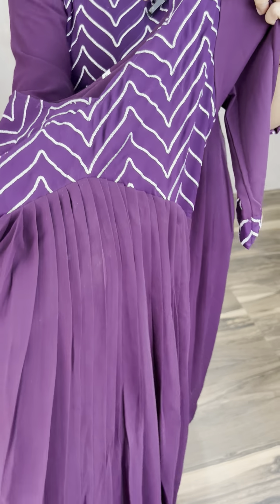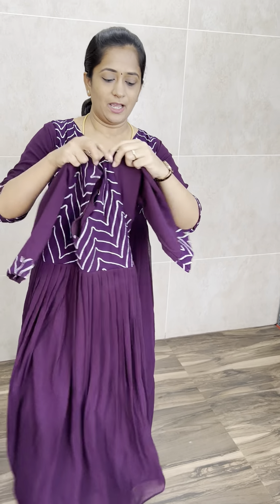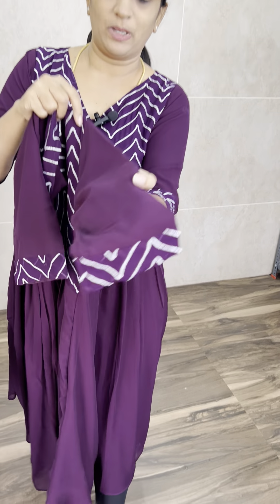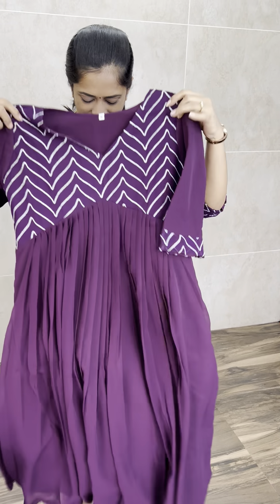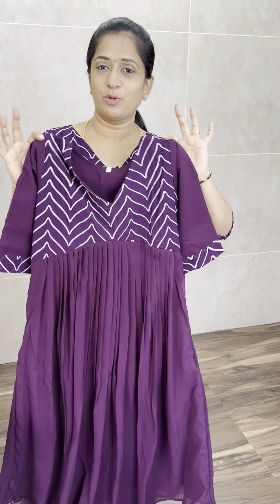It's completely pleated on the back side of the plane. If you have a sleeve, it's a plain sleeve, but on the edges it's a contrast fabric with embroidered fabric detailing work on them. It's a very simple color but it's a very beautiful color.